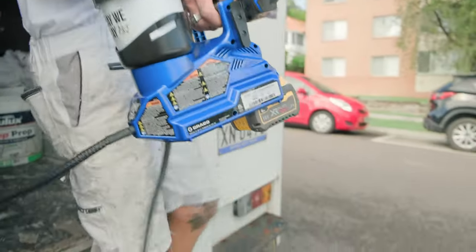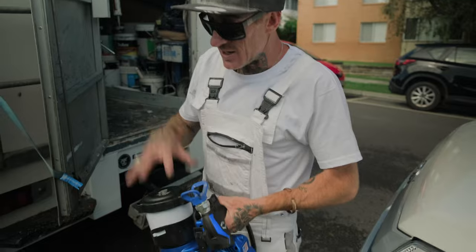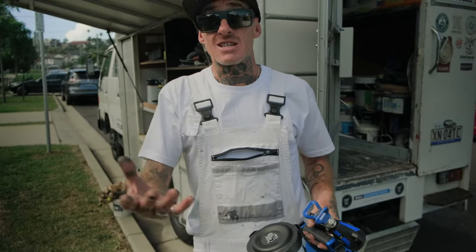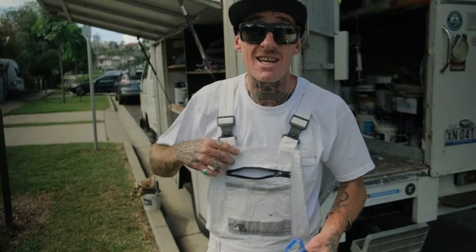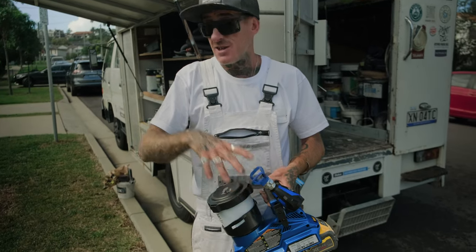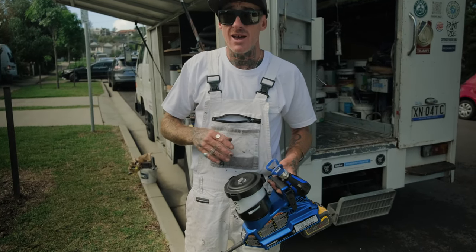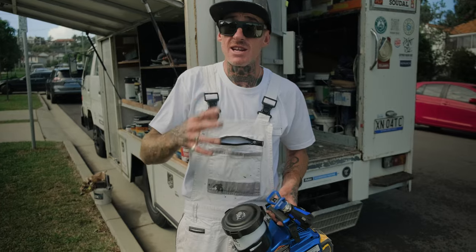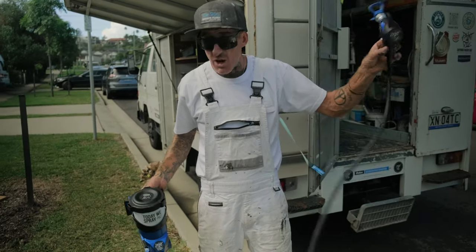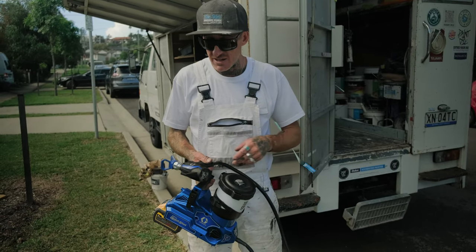We'll probably be running the FFLP 308 tip on this one too. I can't express how good this thing is. Transparency is number one for me — if I say something's good, it's bloody good. This thing is literally a game changer. It's so versatile, so easy, it's gravity fed, you can keep everything airtight and sealed away, ready for spray day.